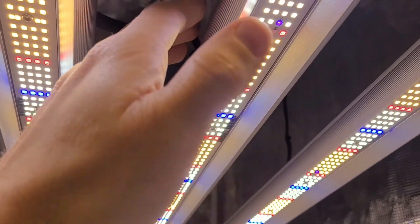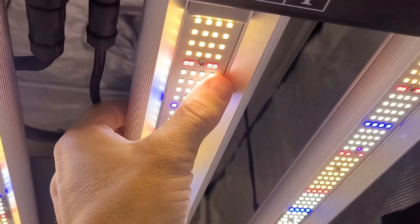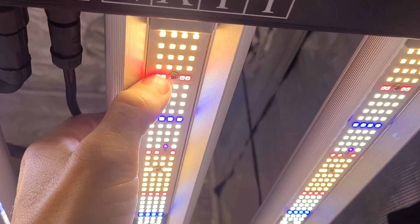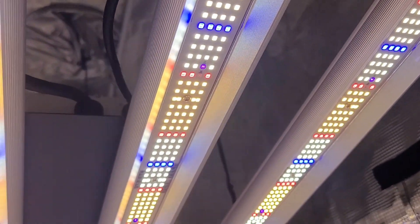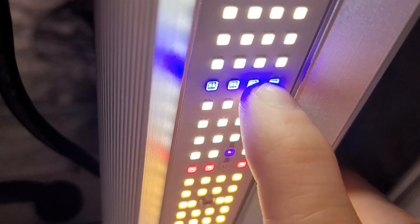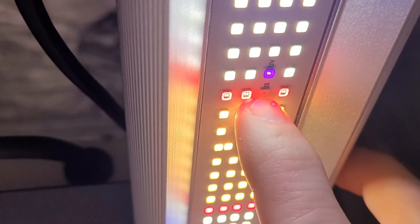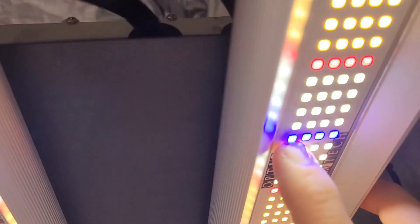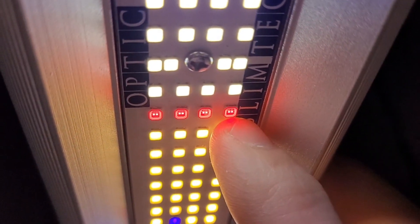These are white Samsung LEDs and we're going to be releasing more information over time. You can see a row of four reds across here, and four royal blues. These boards are absolutely loaded with diodes — UV and IR included. There are 32 UV and IR LEDs on here, plus the reds and blues you can see right here — Optic Slim Tech.